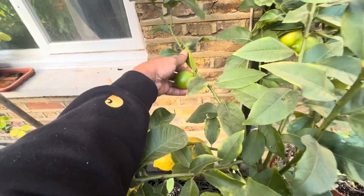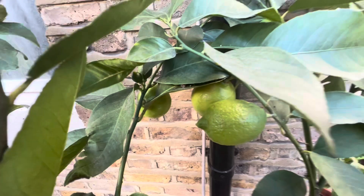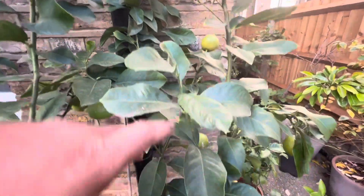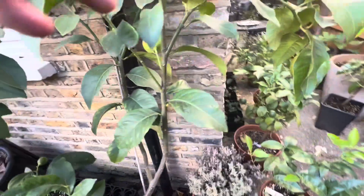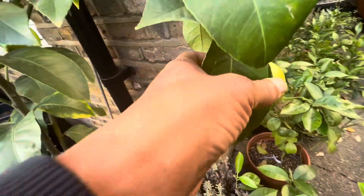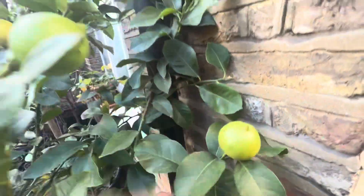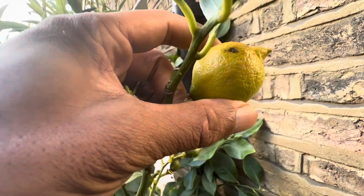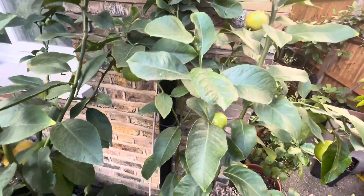Some are unripe, some look like they're turning colour. Excuse the noise in the background guys, there's always builders working — we're in central London here. Looking pretty good. This fruit here is quite interesting; it's so small but looks like it's changing colour. However, that'll be because of the cool temperatures we've had.